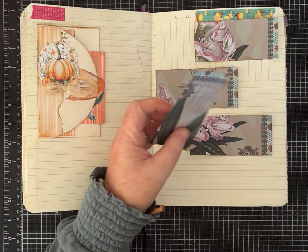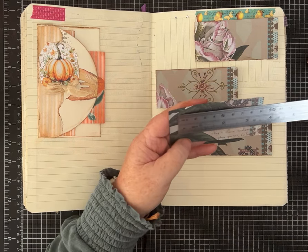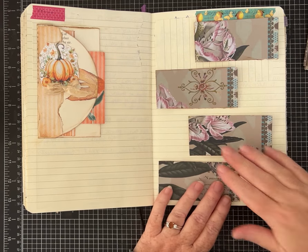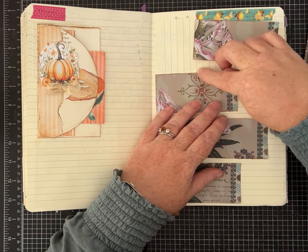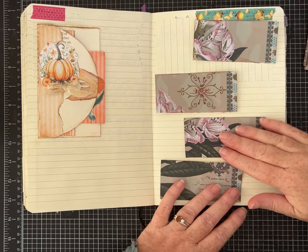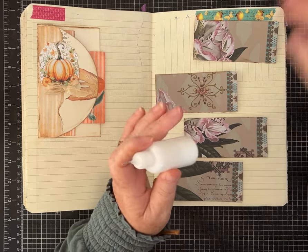You'll want to determine the size of yours based on the size of your journal. Mine are four inches by two inches and I just cut them off of a piece of paper I had. If you want to do a notch in there or decorate them and add other things you can.